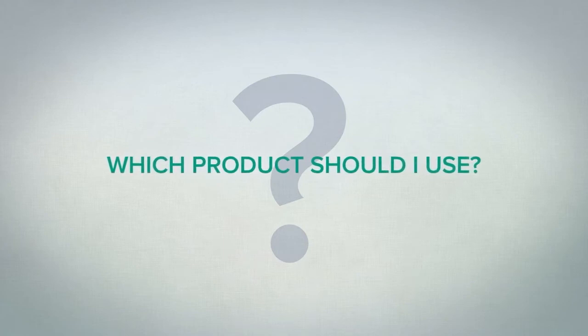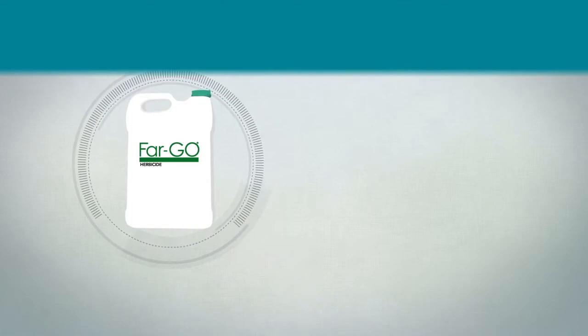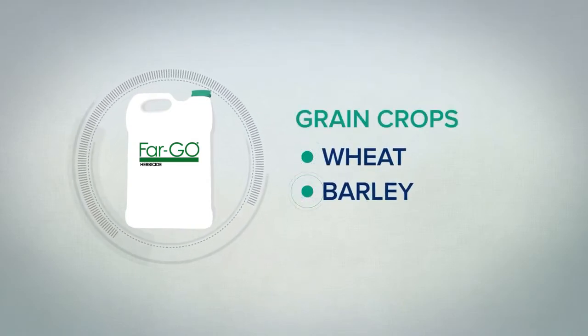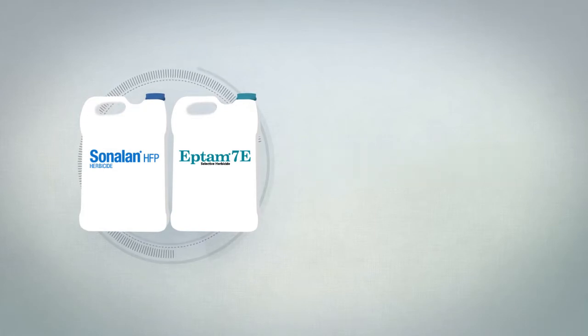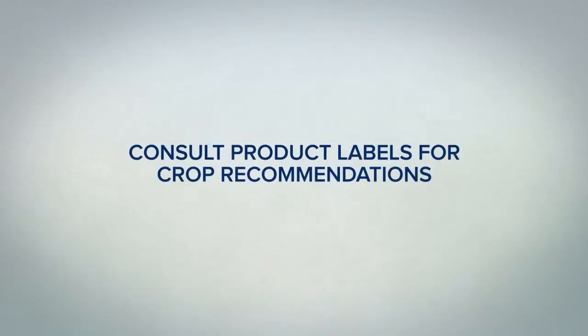Let's start with which product you should use. Use Fargo to control resistant wild oats in grain crops such as wheat and barley, and pulse crops such as garbanzos and peas. Sonolin and Eptam are great either solo or in a tank mix as a soil applied base herbicide layer in crops such as potatoes, dry beans, or sunflowers. Be sure to consult the individual product labels for crop recommendations.